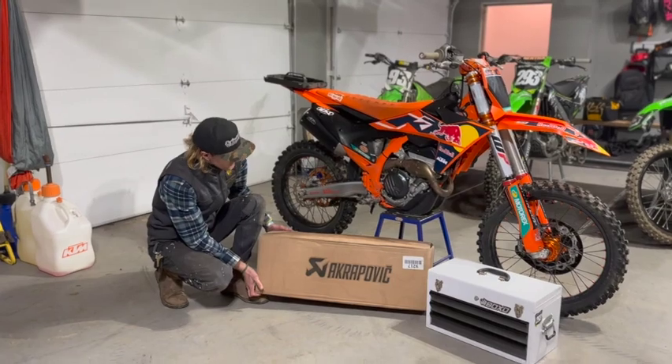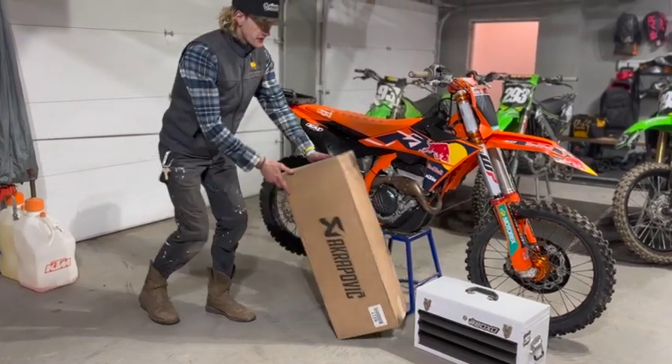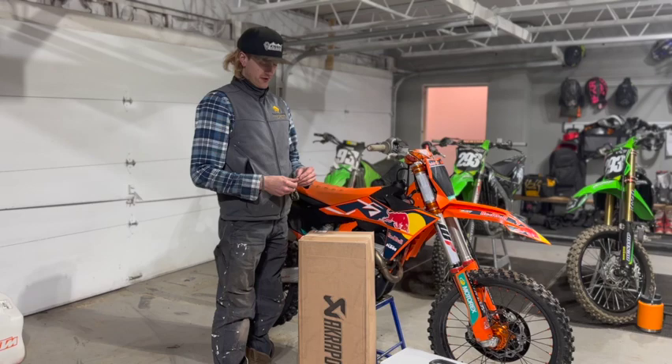So, we just got the new Akrapovic Evolution Series today in the mail. I'm going to open her up, throw her on, try her out.